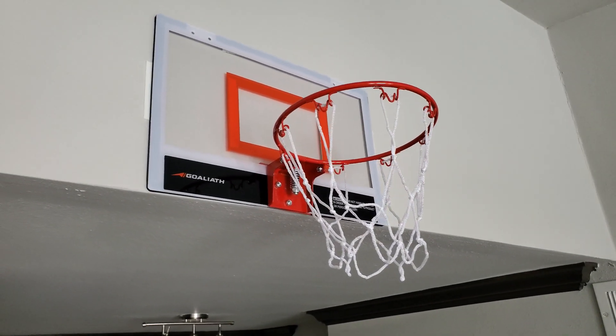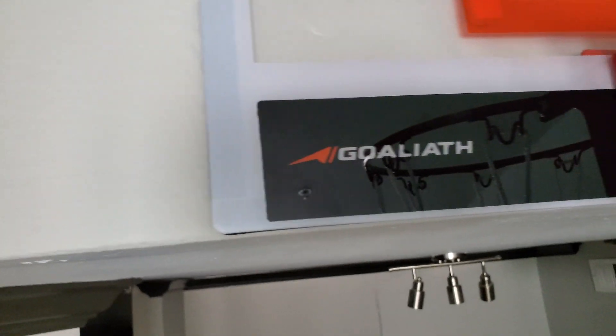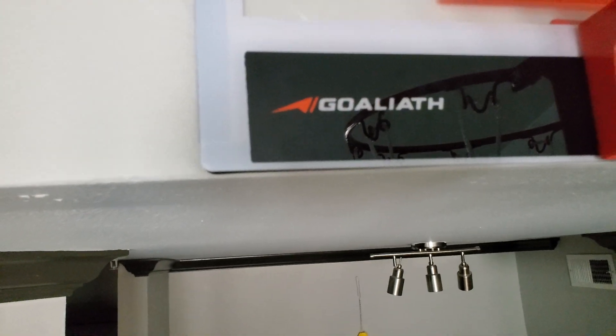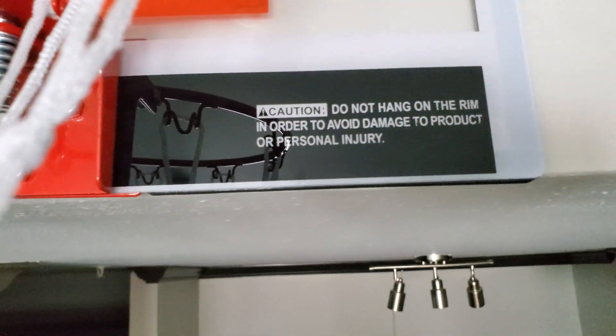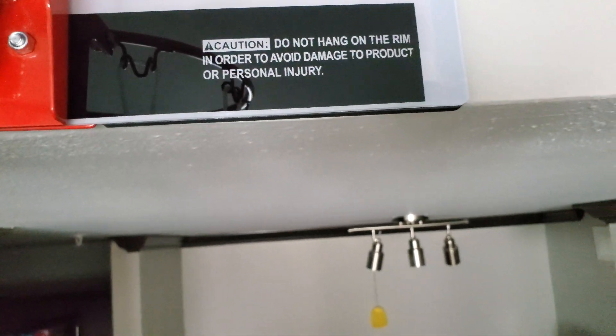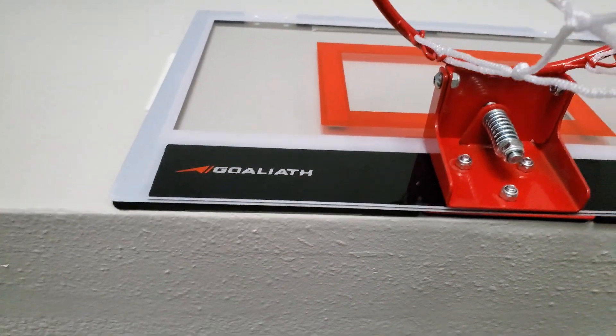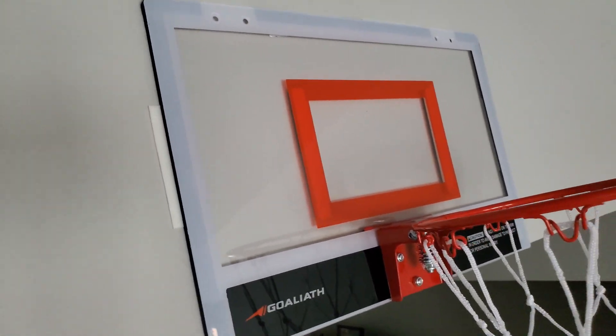Today I'm just going to give you a little review about it. The name is Goal 8th or something like that. You got the whole caution thing going on — don't hang on the rim. And if you see the way I got it hooked up onto the wall, these little double-sided sticky foamy things. I even got some on the bottom as well.